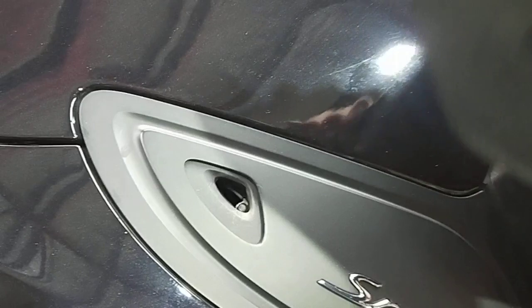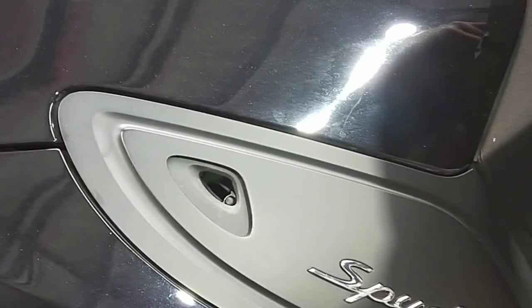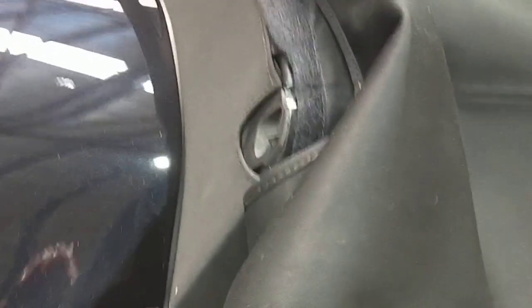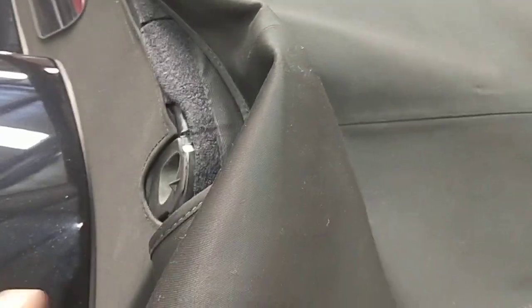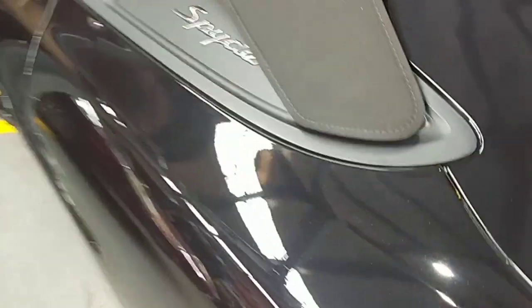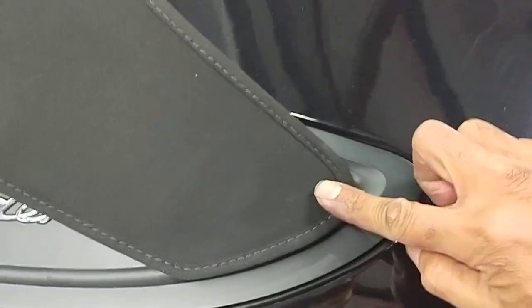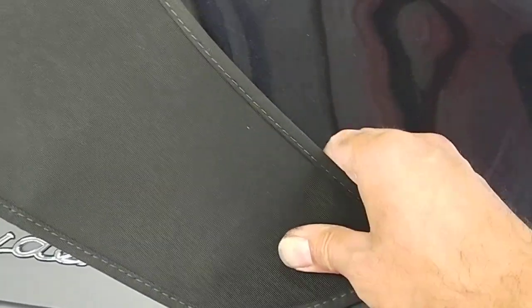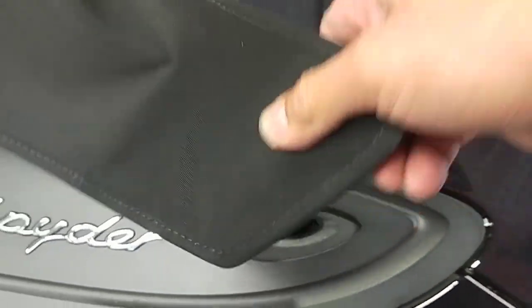Just take it up and put it to the side here. I just put it there for now and do the other side — same thing. Run your finger until you feel the little bump there. That's your switch. Then you push it down and it will come off. See how easy it is?